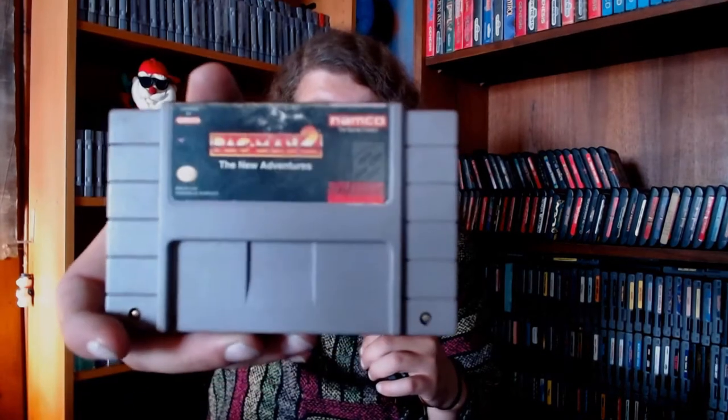You need a cartridge to play the Superdisk, and the one I mostly use — the only time I ever use this cartridge, because I hate this game — is Pac-Man 2: The New Adventures. So screw you, Pac-Man. I hate your guts.